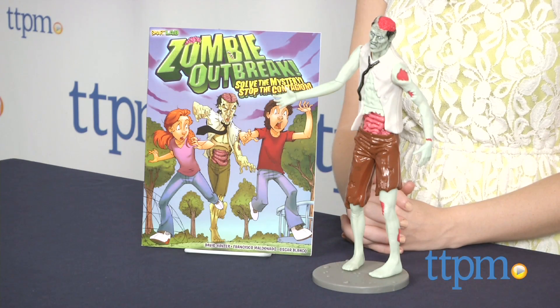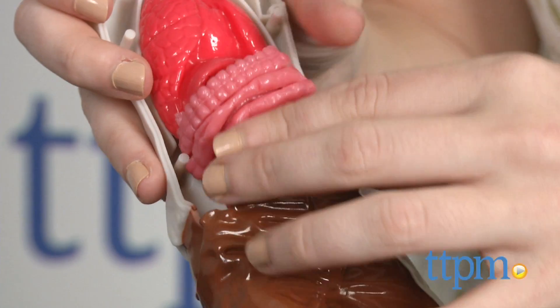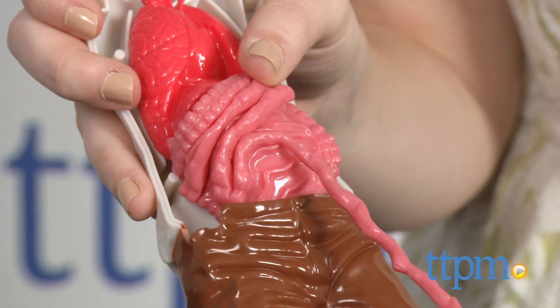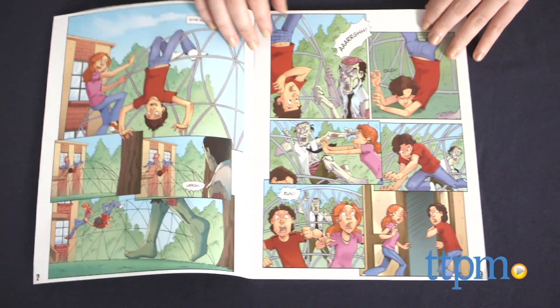This is an equal parts educational and grossly entertaining science kit. With this kit, kids can use the included squishy zombie as they read along with the pseudo comic book slash educational guide called Zombie Outbreak.